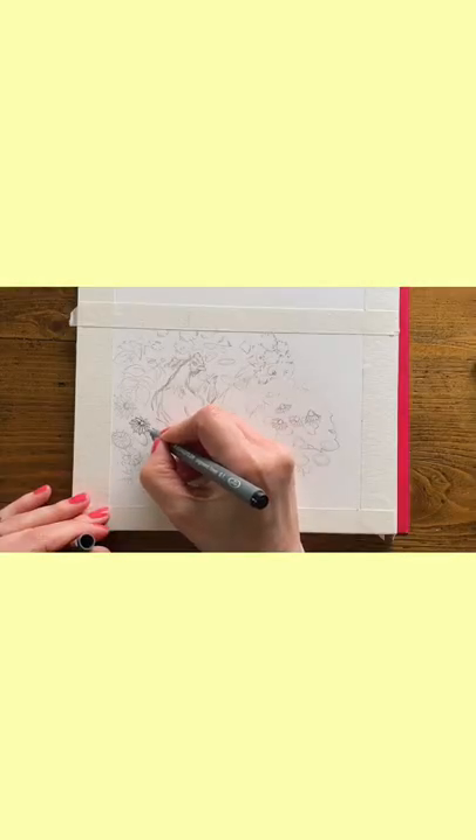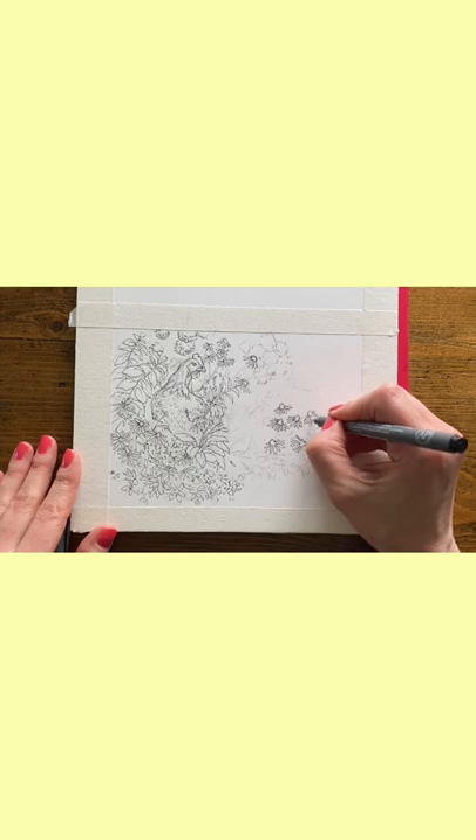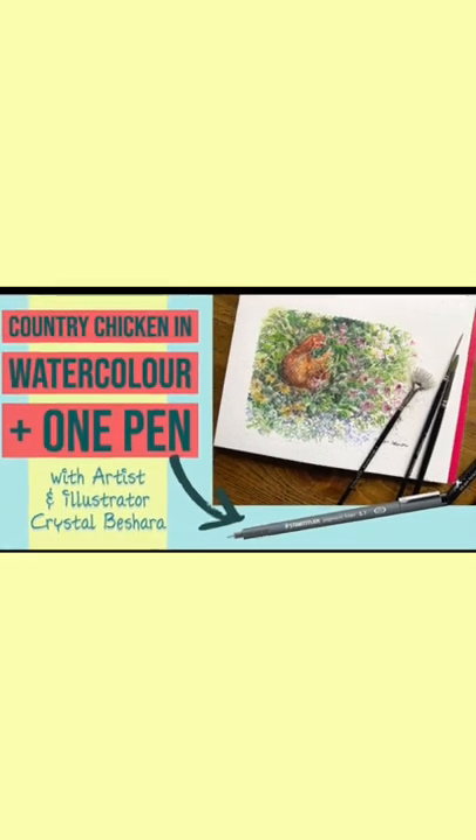Discover the beauty of pen and ink and how you can create lovely effortless illustrations with character. In just under two hours you'll be hooked on this fun and portable medium. Hi, I'm Krystal Beshara and welcome to Country Chicken in Pen and Ink.